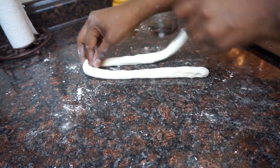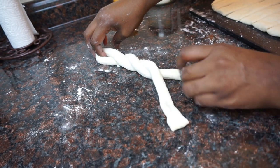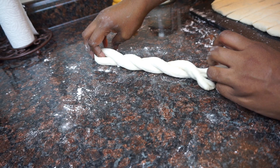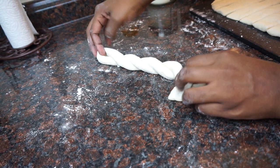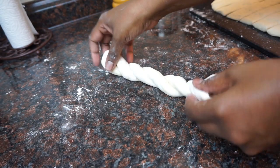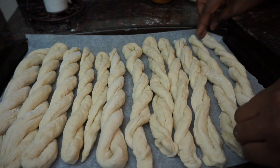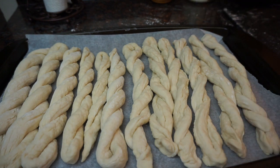Then we're just going to do a two-strand twist — that's it. Once you get to the end, you want to pinch the ends together. Then we're going to place it on our baking sheet, which you should spray with non-stick cooking spray if you're not using parchment paper.